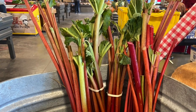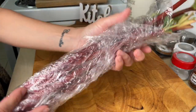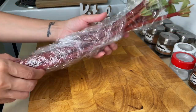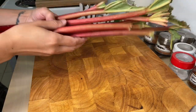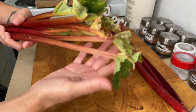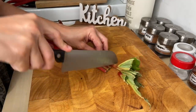Rhubarb is technically a vegetable, but because most recipes use it like a fruit, rhubarb was reclassified as a fruit. When you first get it home, wrap it in plastic wrap and refrigerate it. Rhubarb has long stems and large green leaves which are not edible — in fact, they are slightly poisonous.